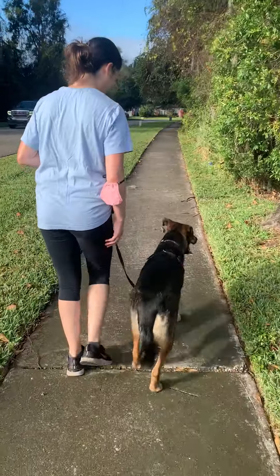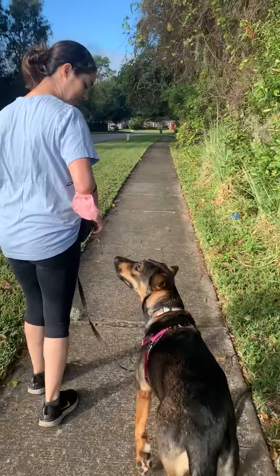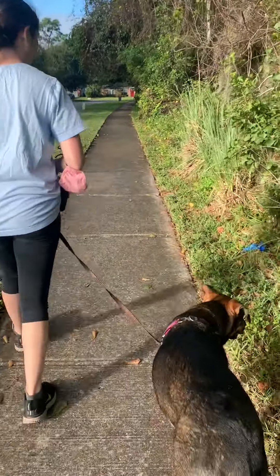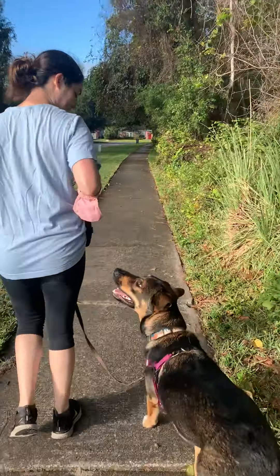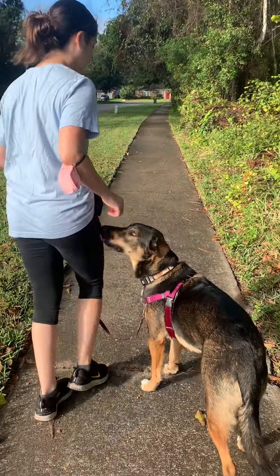Bring your hand back up — see how he's kind of mugging at your hand a little bit? Click, treat, back up. Because if your hand smells like chicken he's gonna look at your hand. We want him looking at you, because if you don't have food on you it doesn't make sense to do that.